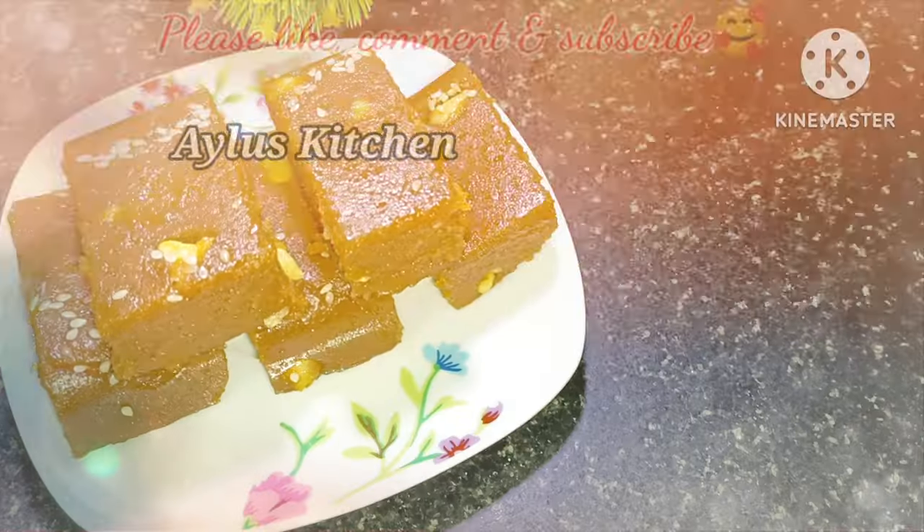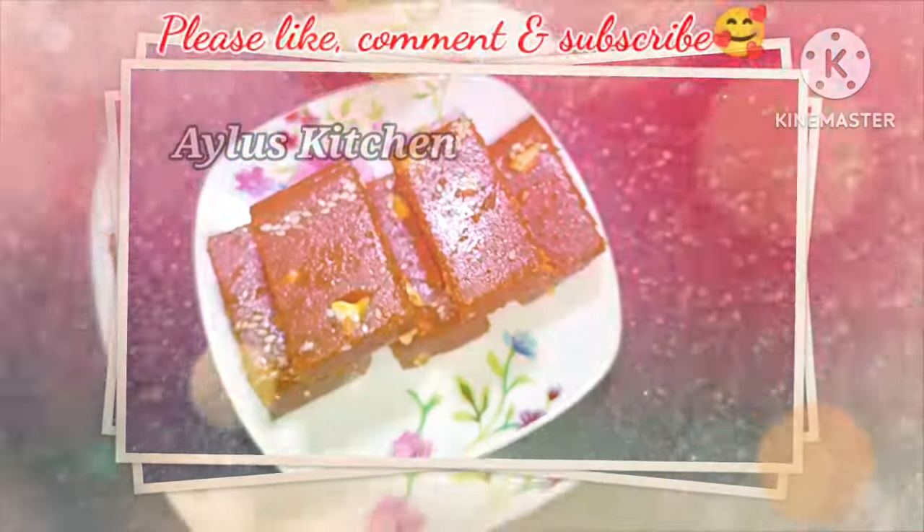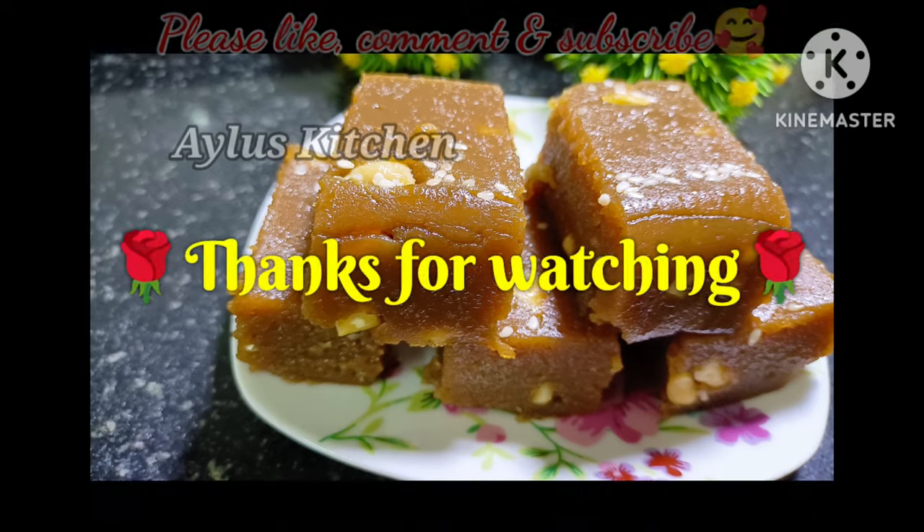Please like and share in the video. Please like and share in the comments box. Inshallah, we have a great recipe for our videos. Thanks for watching.